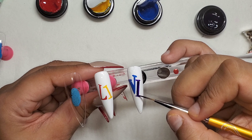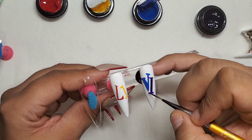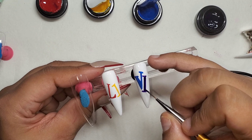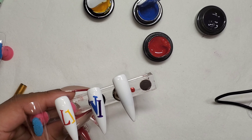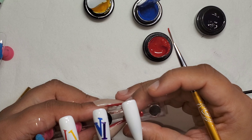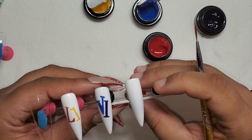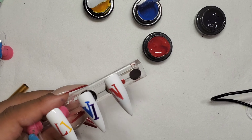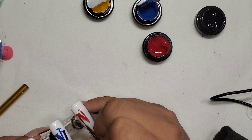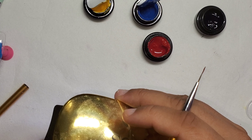Back to the nails — I'm just taking my time getting the lettering down. You'll notice on the nail I'm currently painting the letters are a bit wider or thicker, so I'm going to go back later and make the L and I on the first nail a little more wide to match the rest.